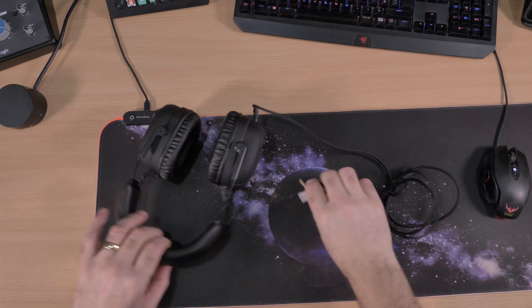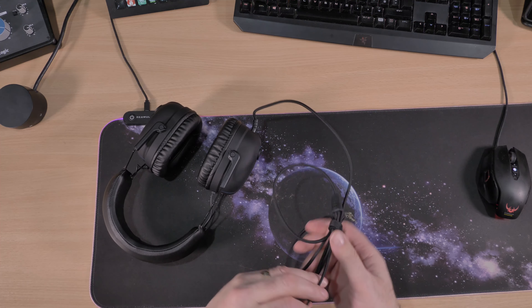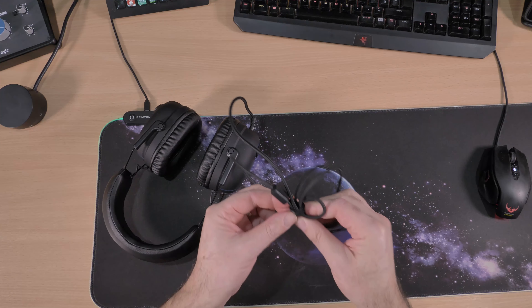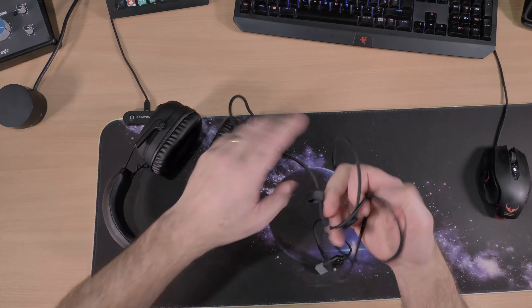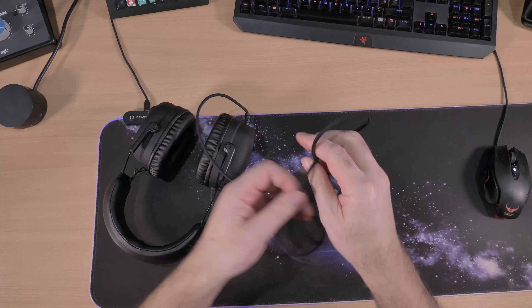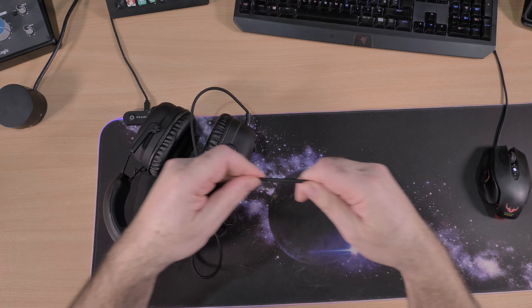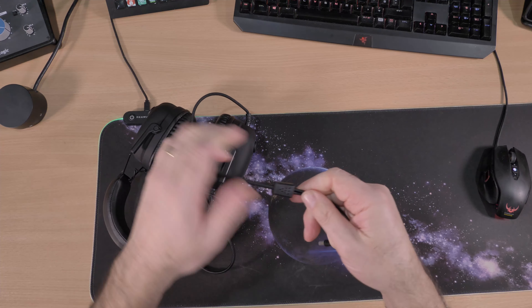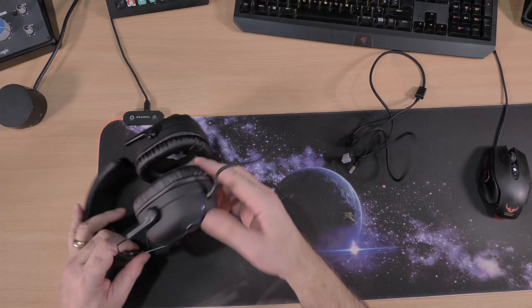It's a little bit fiddly getting out. You have a jack plug connection and a USB connection. Undo this velcro thing. The braiding on the cable looks and feels very good — it looks like it's not going to break. That's what you need, so yeah, quite happy with that.